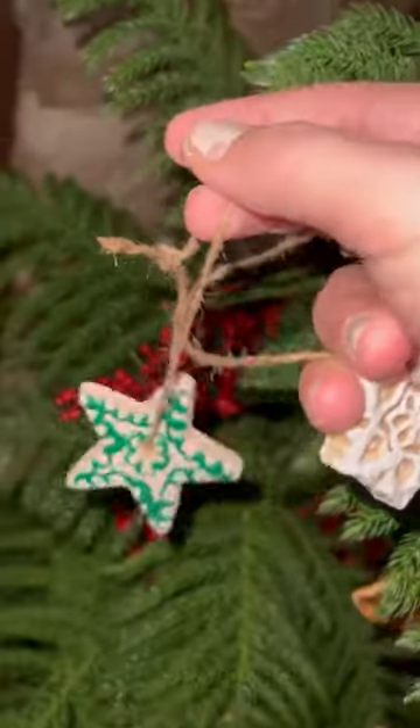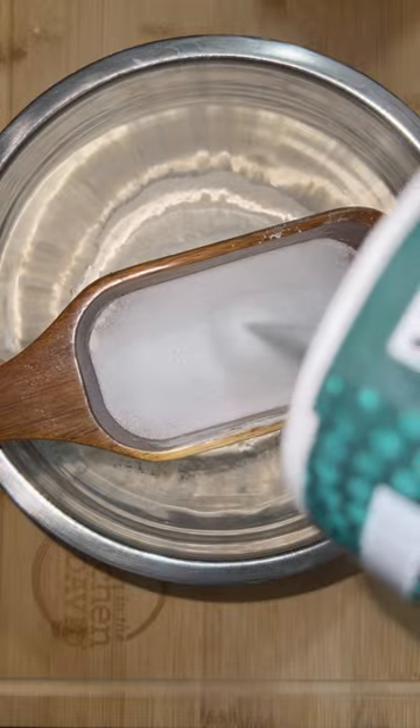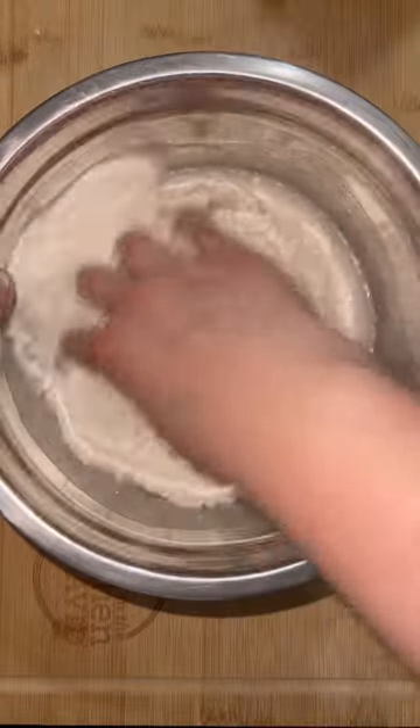This last Christmas I bought a living Christmas tree, and since it's going to be in my house year round, I thought it'd be fun if we started decorating it for the different holidays or the different seasons. I don't know, you guys tell me your ideas.